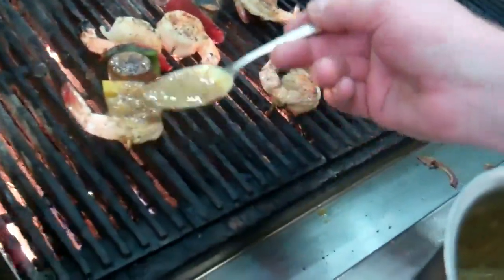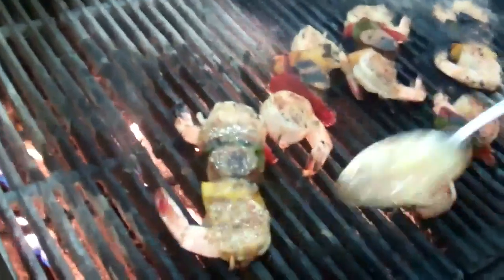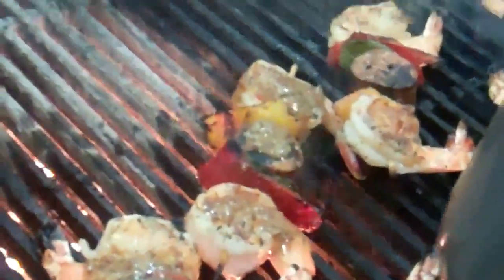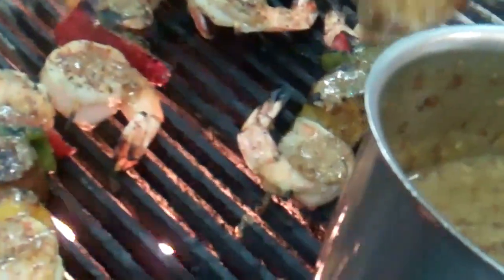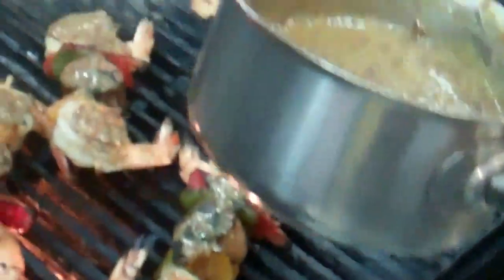Final steps — we're just going to glaze the top of our shrimp and andouille skewers with some spicy bourbon mustard. It's been on the stove for a little while, so I'm still going to be able to taste the bourbon, but really there's not a whole lot of alcohol left in it.